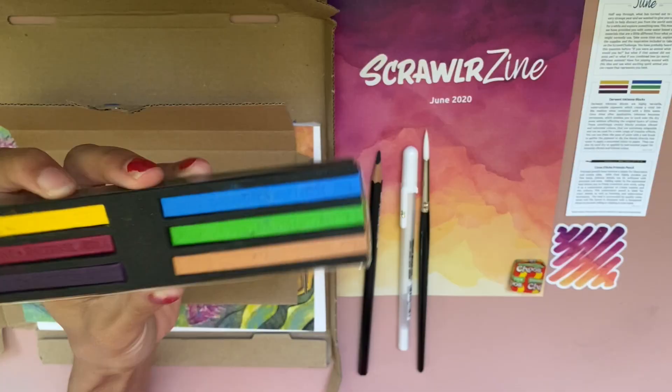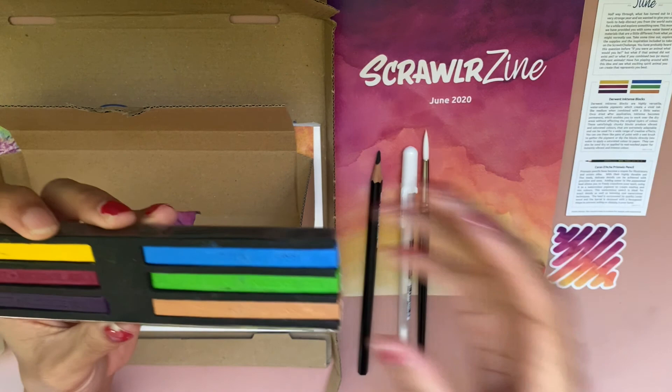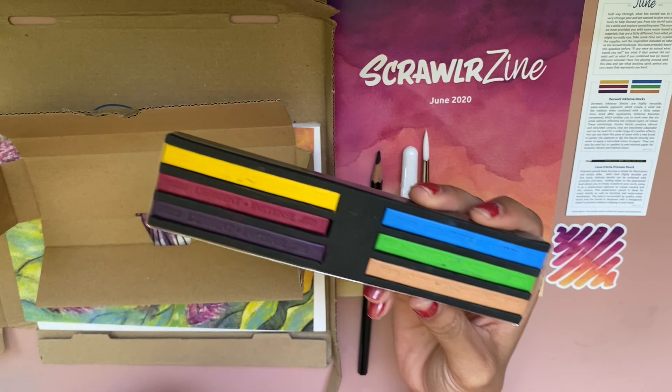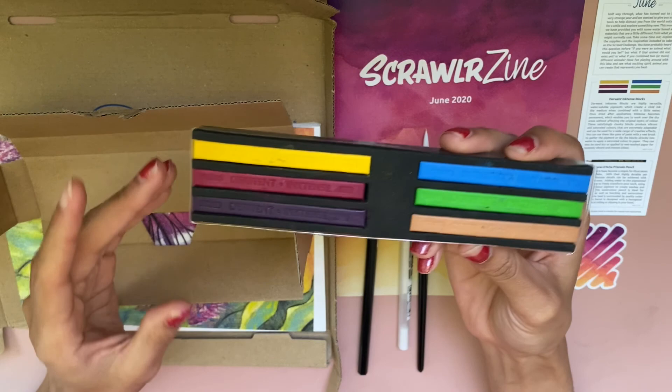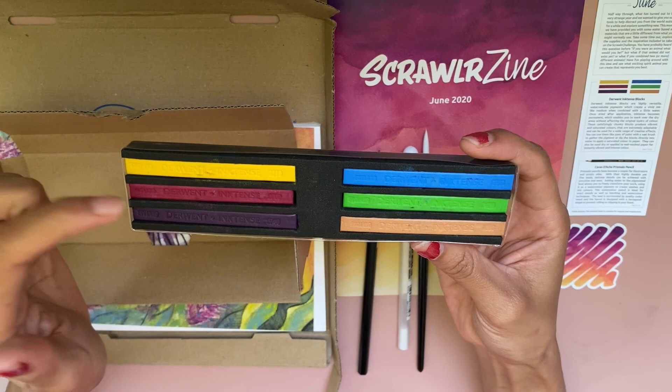These are called the Derwent Inktense color blocks. I read the insert and pretty much these are water-soluble pigments which create an ink-like consistency. Instead of regular watercolor blocks, once you paint with them and they dry down, they are permanent like inks. I've already seen my Hella Calla art box review and I'm now a fan of inks, so I'm actually excited to use these. It looks like they gave us a good color selection — we have some primary colors.